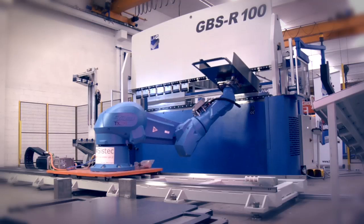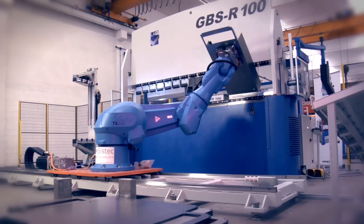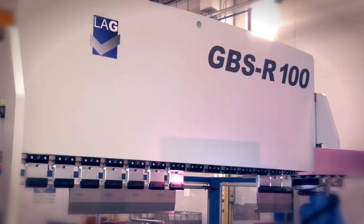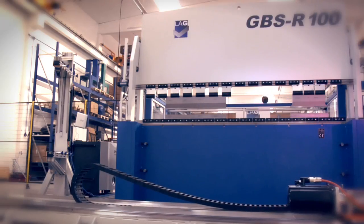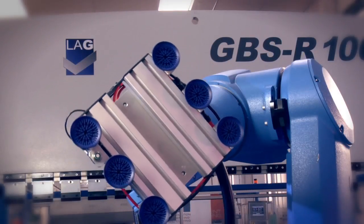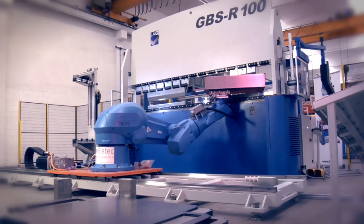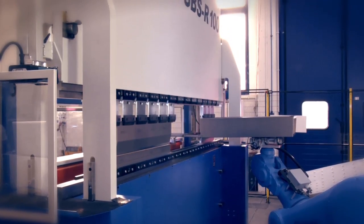The first cell was created for an important Australian company that produces electrical boxes. It is composed of one of our model GBSR 100 press brakes, fitted with a sliding guide in front of the machine and by other servos such as a sheet separator, a centering unit, three grippers specifically designed to meet the customer's requirements, and a sheet reverser.